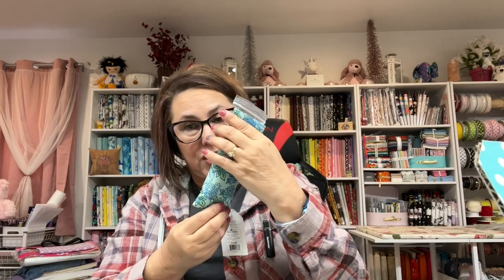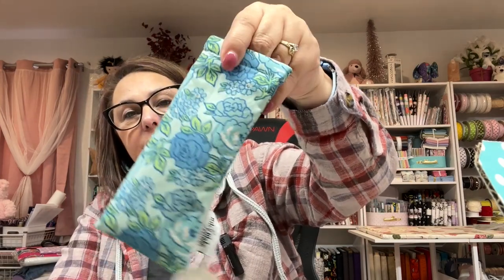Next thing it came with is really neat — how many of you need readers? These are called Stitchy Readers and this is the case, which is really cute. Riley Blake designs — and the glasses are plus 2.5, which is about right for me too. I have bifocals, but if you're just trying to read something, you have an extra pair of readers in your sewing room. This is by Lori Holt of Bee in My Bonnet. I absolutely love this.